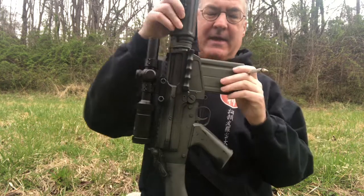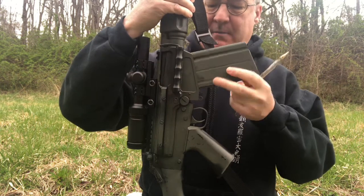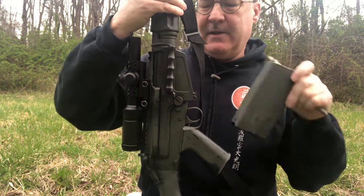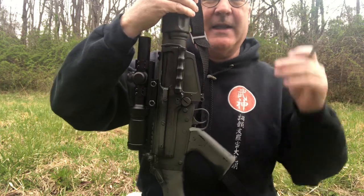This is the magazine release right here. If I push that forward, the magazine rotates — it rotates in like an AK magazine, so it doesn't go straight in like an M16.